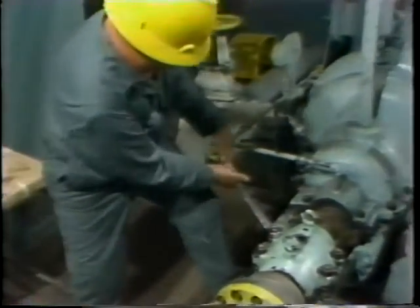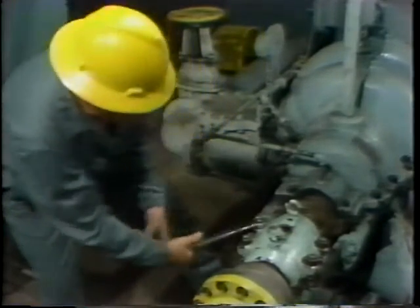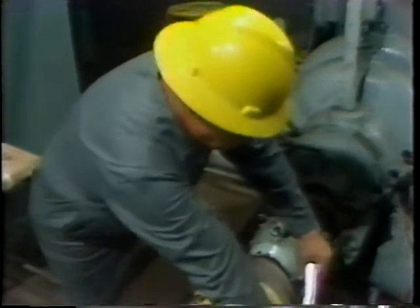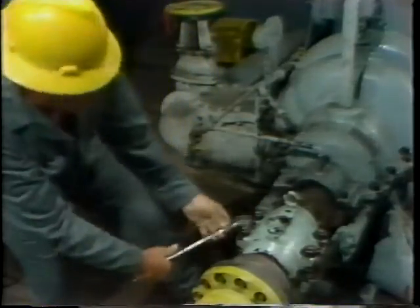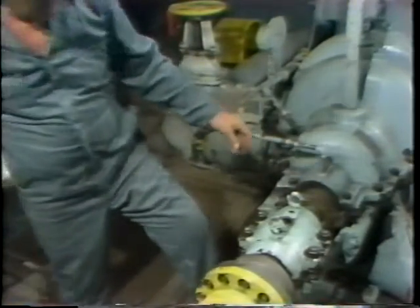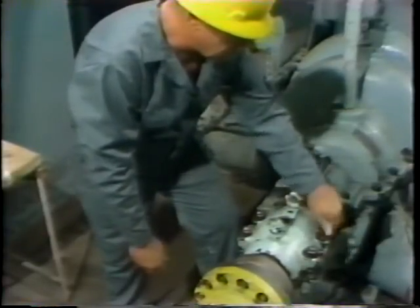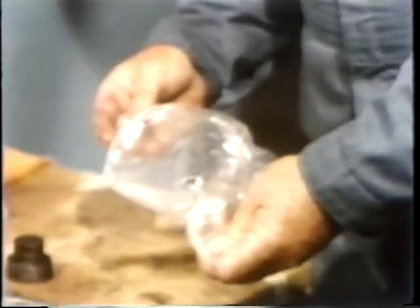The next step after this assembly is finished is to immediately remove the nuts again. The reason for the steps we're watching is to compress the pieces of lead wire and then remove and measure them to determine the oil clearance of the bearing. So after tightening the four nuts in the proper sequence and to the specified torque value, they are immediately loosened, again in a criss-cross pattern to minimize the possibility of distorting the housings, then unthreaded by hand, removed, and set aside.